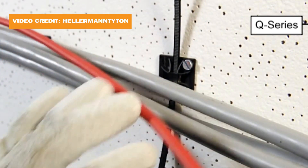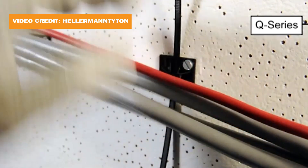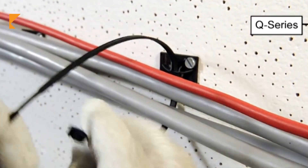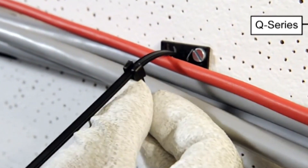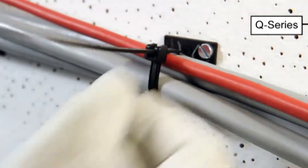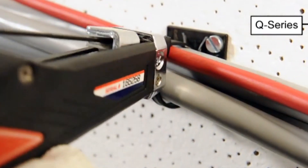Most solar racking and mounting manufacturers carry products specific to wire management. And companies like Hellerman Titan and Burndy have a range of clips and ties for securing solar cables. But this specialized equipment is often overlooked for a cheaper alternative.